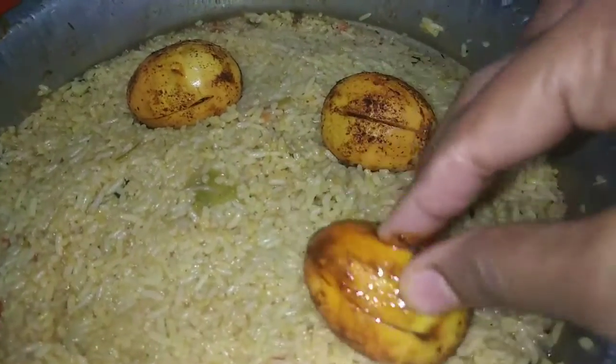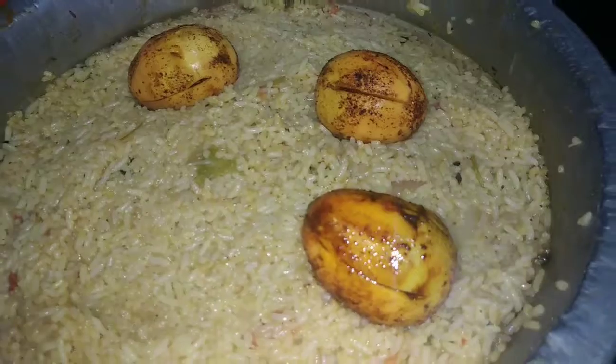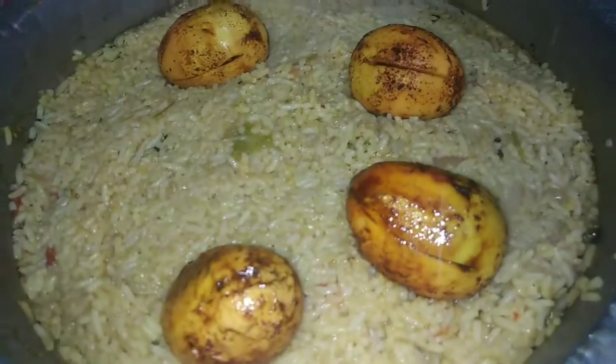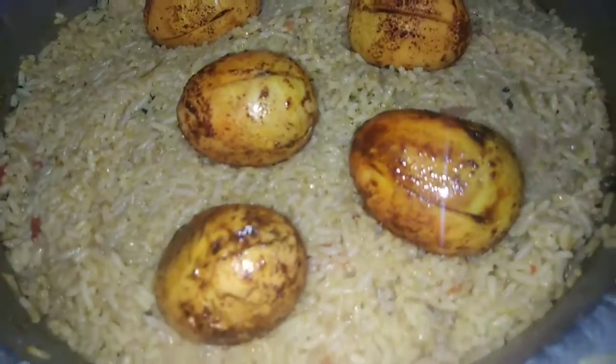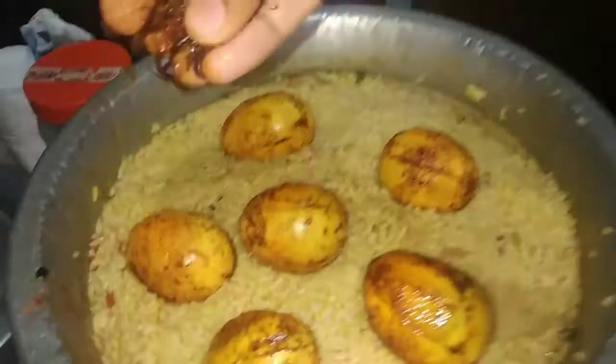I will trim it up a little bit and try to make a little more. The trim is the same way to make a little bit and we will trim it up.